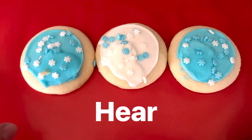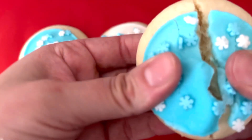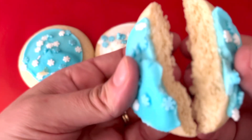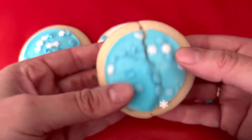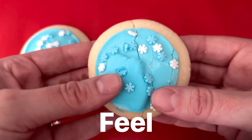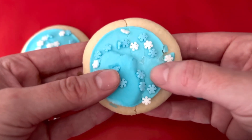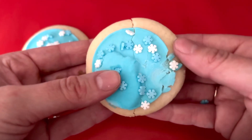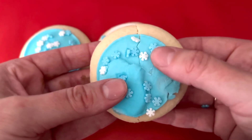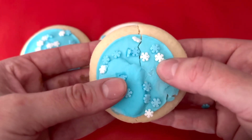What do you hear? Let's break them in half and see what we can hear. Wow, we can hear them break apart. There are some soft cookies inside. I wonder what we can feel. I can feel the icing — it's coming off the cookie. It feels a little bit rough, and the cookie feels smooth. I can feel the snowflake sprinkles — they're bumpy on the cookie.